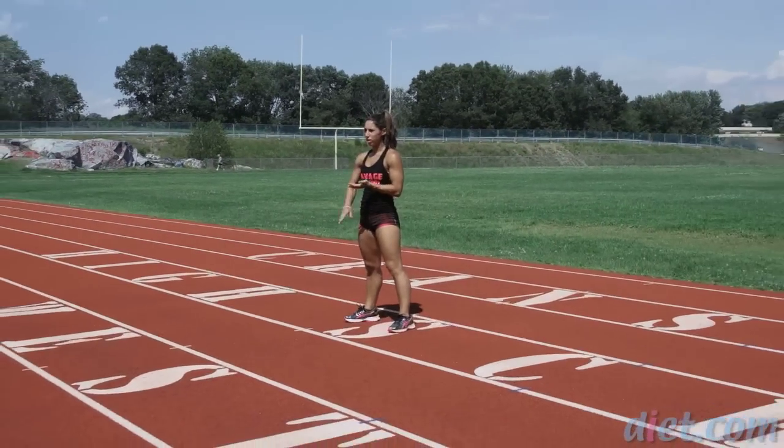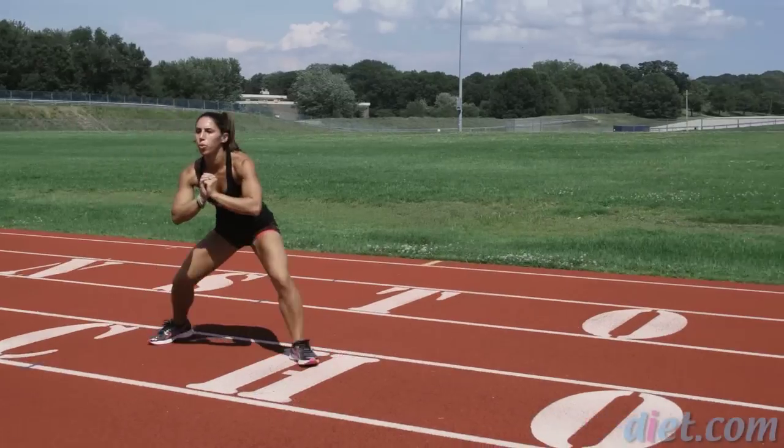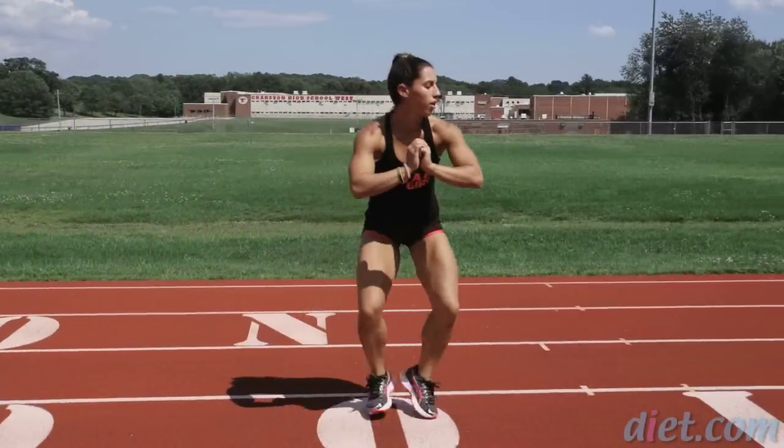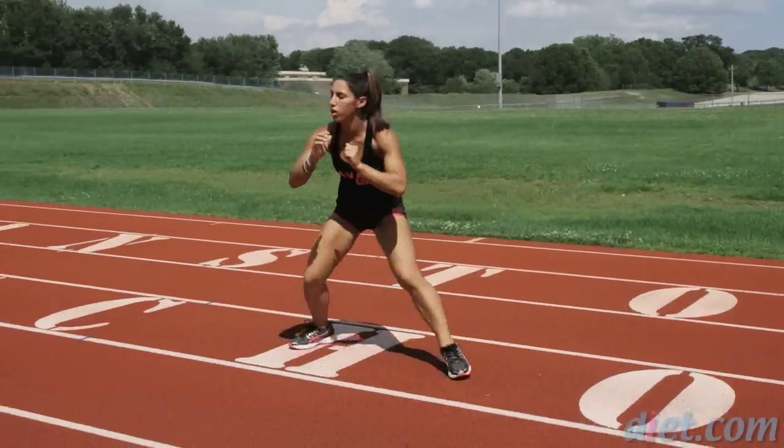Now we're going to move on to the next exercise, which is side shuffles. Stay nice and low. When you get to the other side, you're going to switch. We're doing each exercise for a total of 30 seconds.